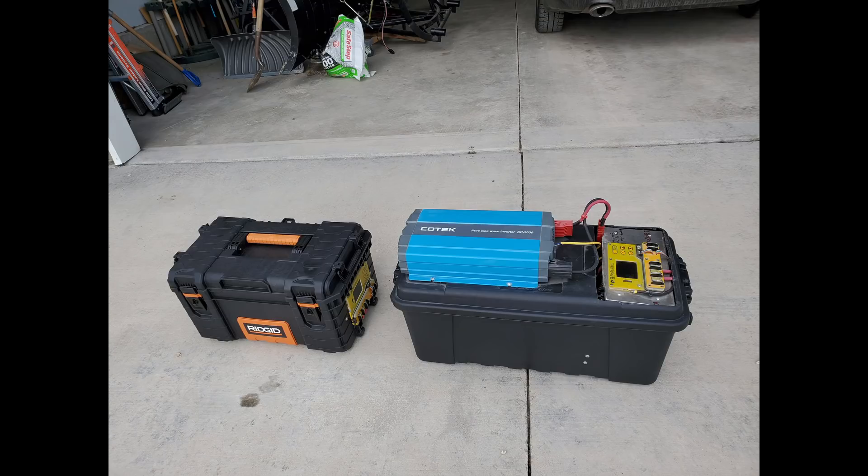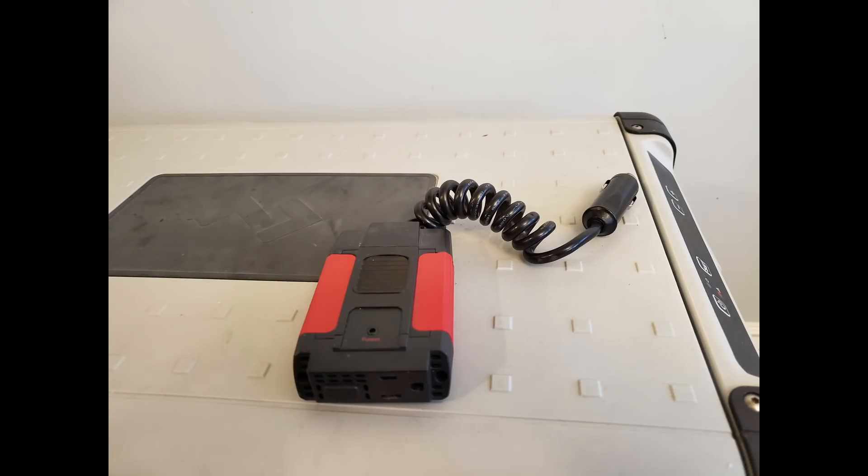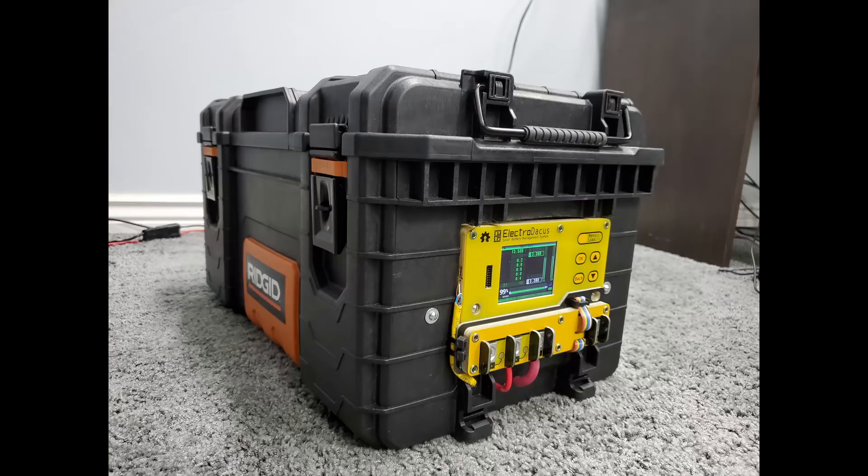The second problem with NMC batteries on a 12 volt system is that their voltages are different than a standard 12 volt lead acid battery. A lot of appliances designed to run on a 12 volt system will shut down when they see a voltage around 11 volts, like my Dometic freezer or this cheap inverter. A 12 volt NMC battery voltage range is from about 9 to 12.5 volts. With voltage sag, some appliances will shut down with about half of its energy still in the battery. An LFP battery with a voltage range of about 10 to 14.5 volts totally encompasses the lead acid battery voltage range that most 12 volt appliances are designed to use.